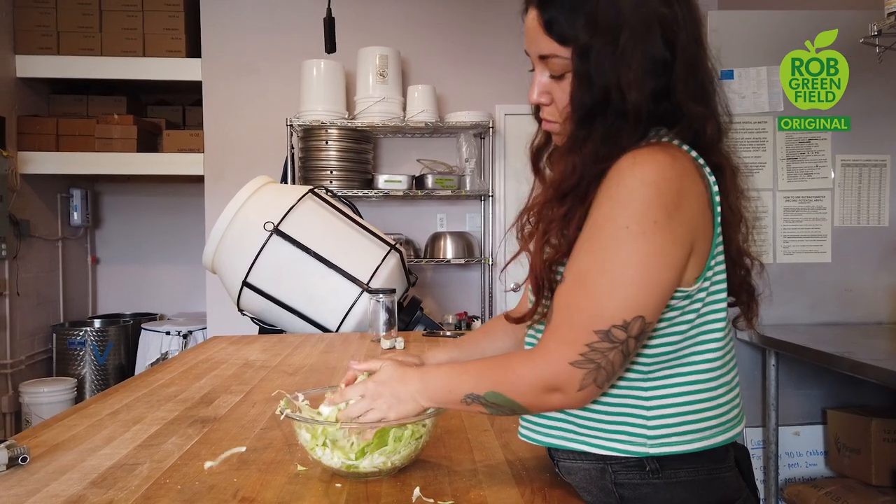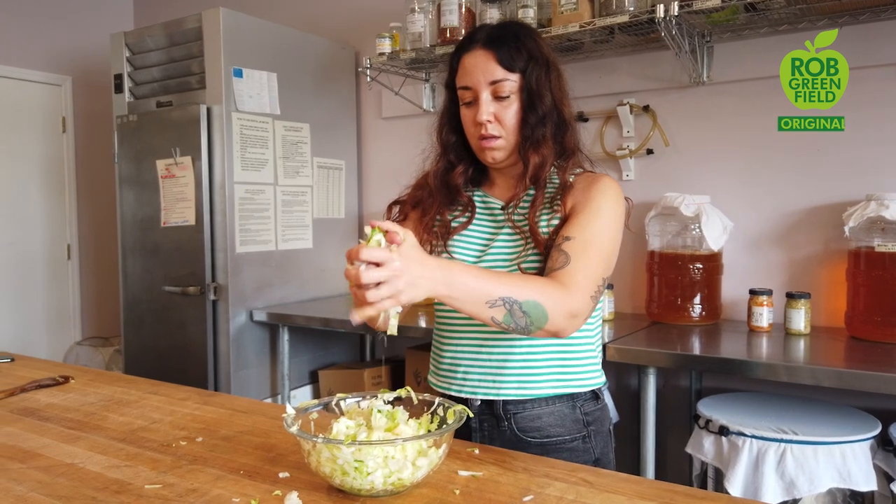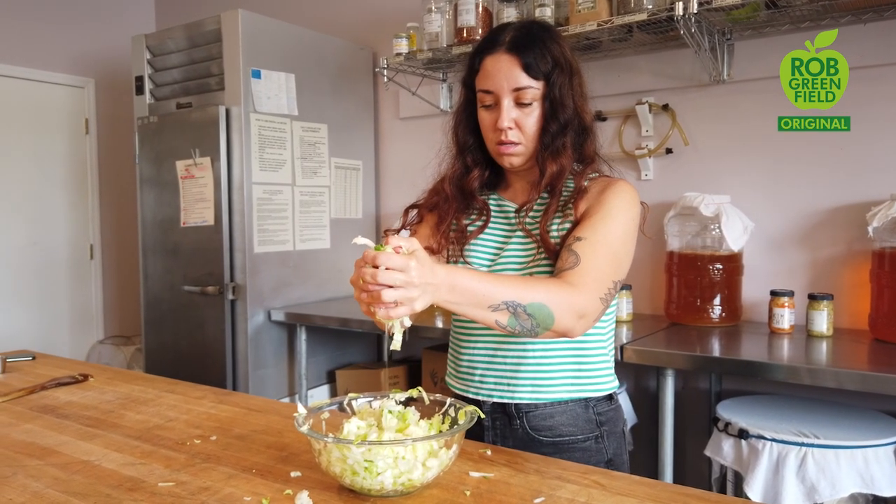We're just going to massage this all up together. You know you're ready for the next step when you squeeze your cabbage shreds and brine drips easily.